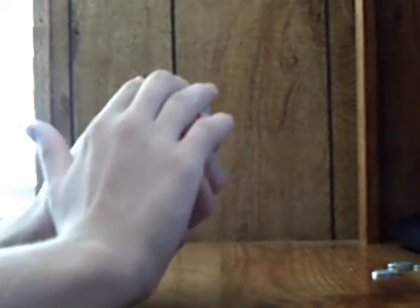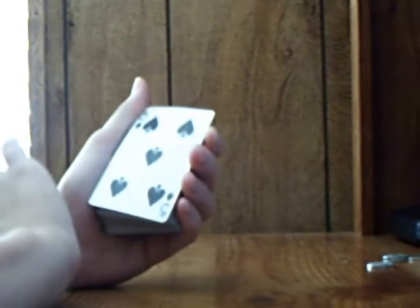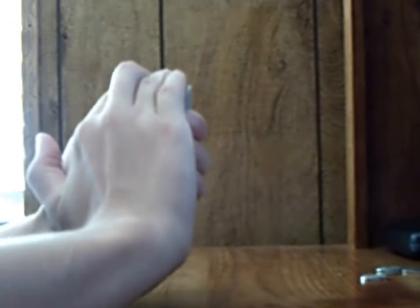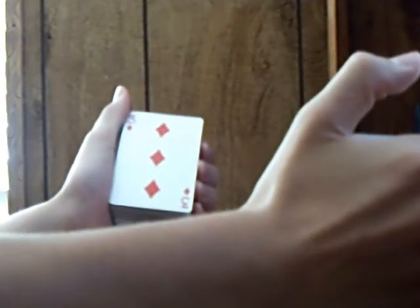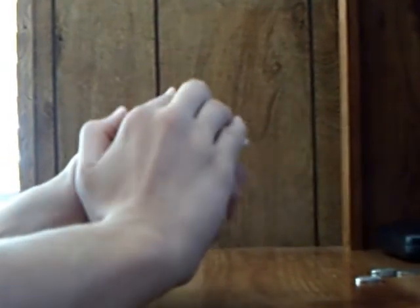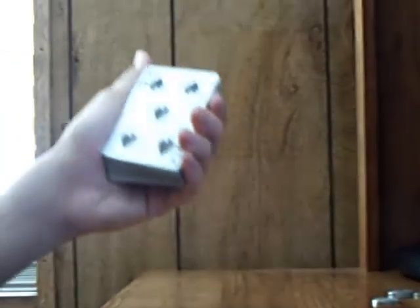This trick is very simple. I want to show you the trick, alright? Watch. See that? The card has changed. I want to put my hand back over it. It's back. It's simple, really.